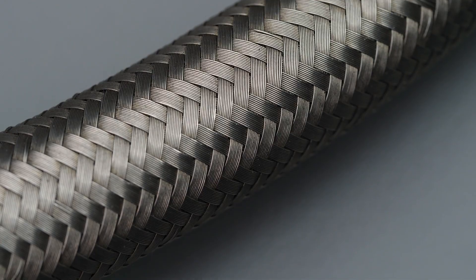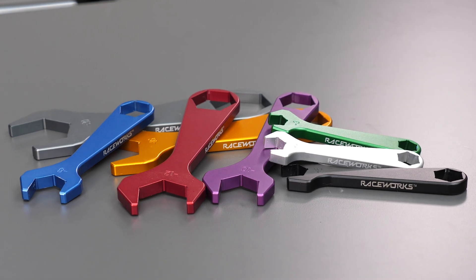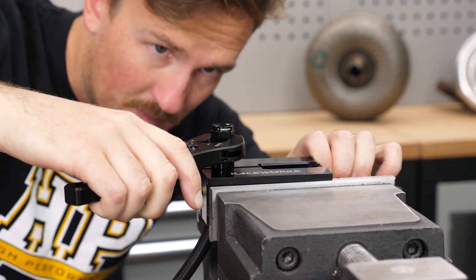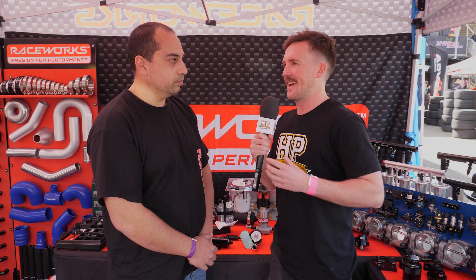AN fittings and flexible braided hose are somewhat a staple of motorsport plumbing. We're here with Jamie at Raceworks to take a deeper look into plumbing for performance applications. Starting with that term AN fittings, it's commonly thrown around but maybe less commonly understood. Can you just explain what that term means?